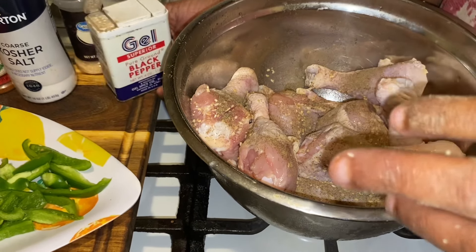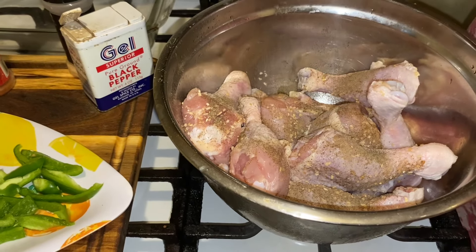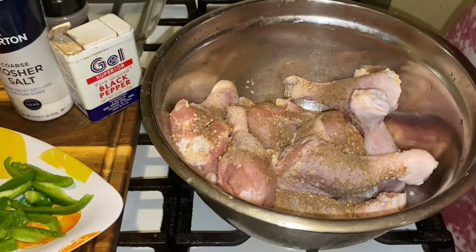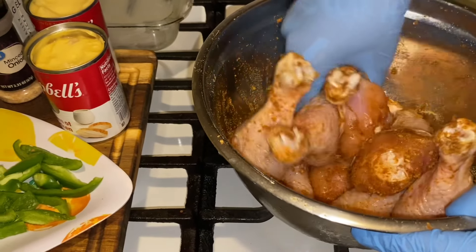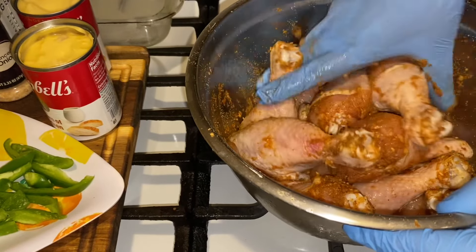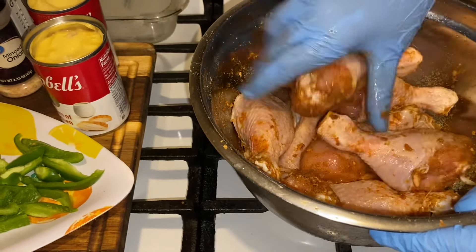Put all of this on your chicken and most people know how much they want on their chicken. We're gonna put all of this on here and move these babies around. You've got all your chicken legs together with all your seasonings, because it's all about flavor with this chicken.